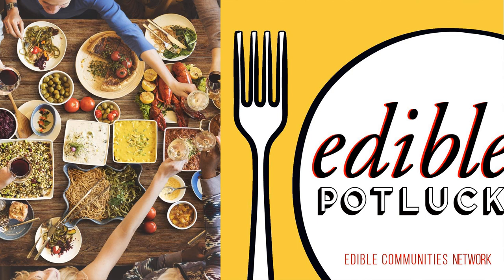These days, I am all about the shrub. If you've never heard of a shrub, it's a traditional vinegar syrup, and it's typically made by combining one part fruit to one part vinegar to one part sugar. Edible San Diego published a handful of recipes for shrubs, including one I mixed up right after I read it — grapefruit rosemary shrub.